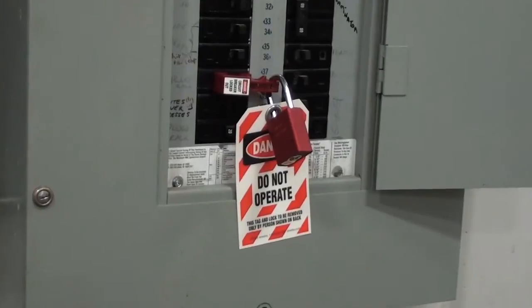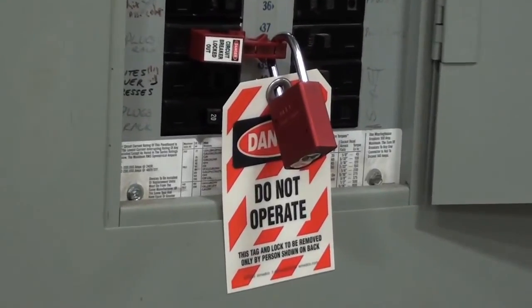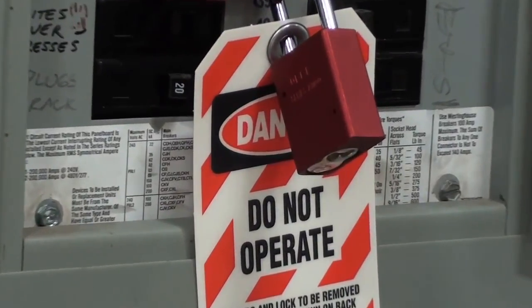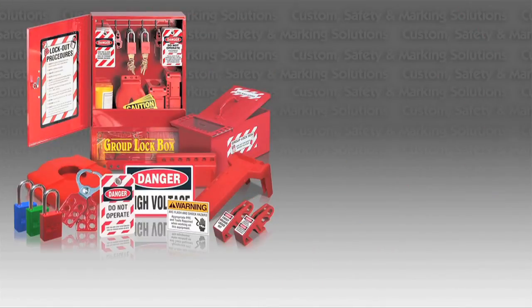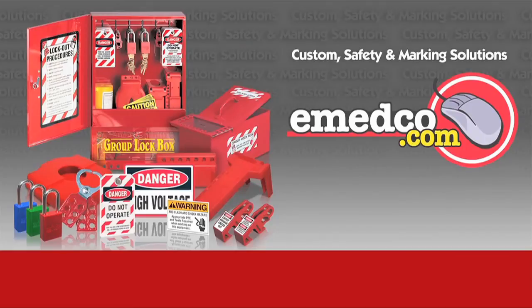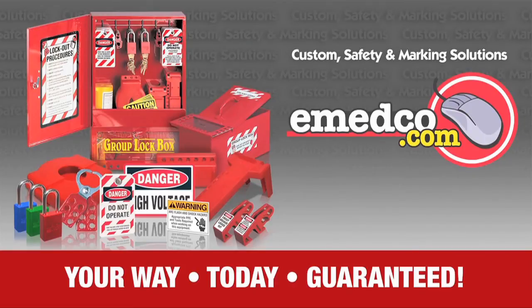We at EmedcoTV hope this video on how to use a Universal Breaker lockout device was helpful. Emedco carries a large selection of lockout devices to fit your every need. For our full selection, visit us at emedco.com.